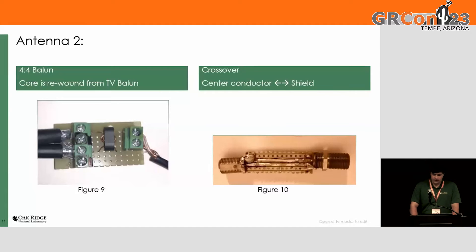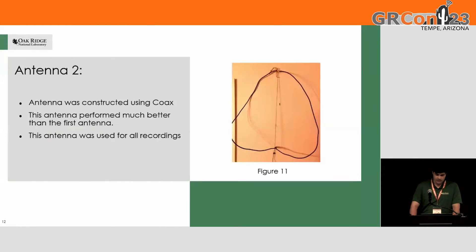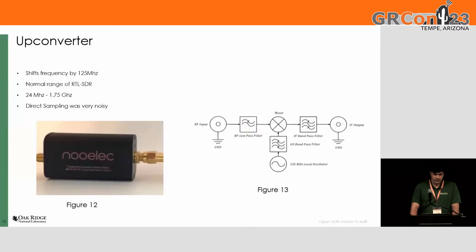That crossover is something I added to the top. Here's a picture of it. For the upconverter, I used the NooElec upconverter, which basically multiplies everything up by 100 MHz, so I could actually pick up the signal, because the direct sampling on the RTL-SDR was not good enough to get a good signal.